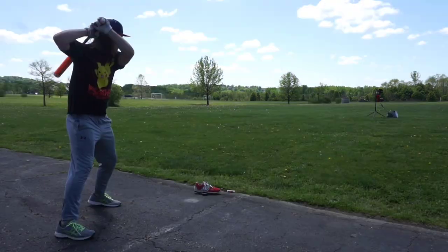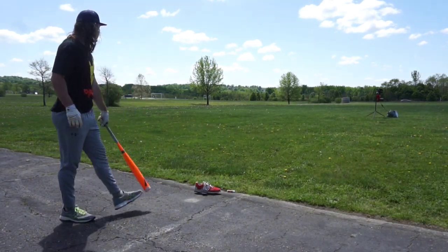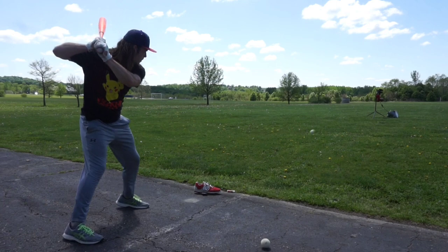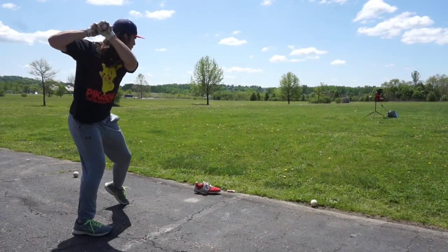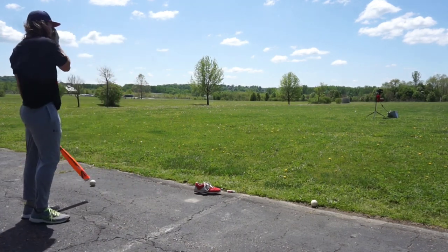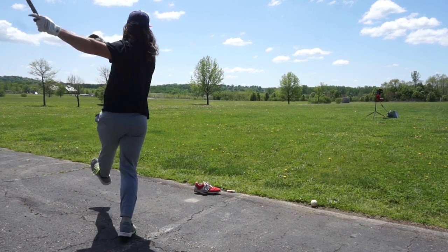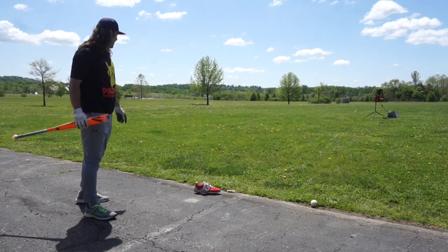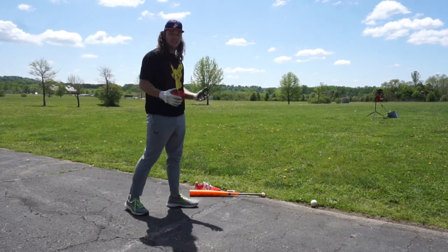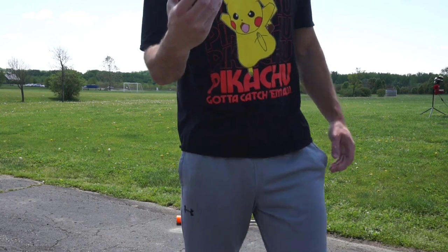I'm sitting around 76 now. That's destroyed. 82. That's destroyed. 74.0 — went down and got it. 73.2. Highs of about low 80s and sat around really 70, mid 70s for a while. We're going to put on the Lizard Skin bat taper.